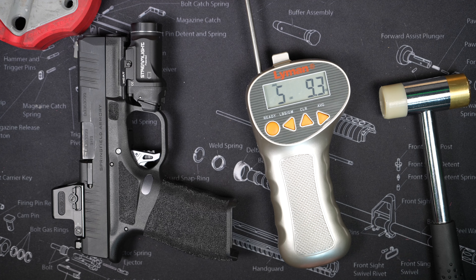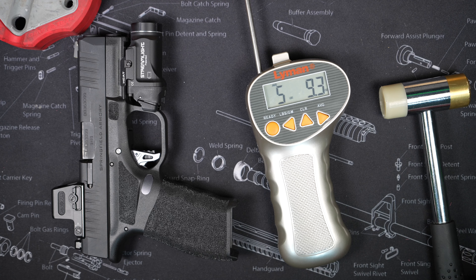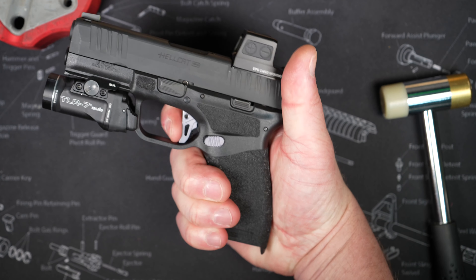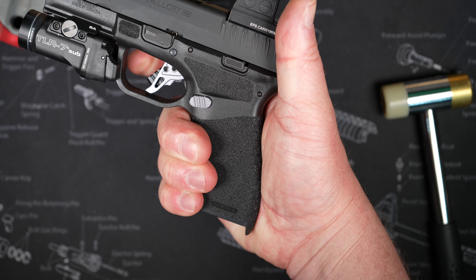Five pounds, nine point three ounces. So it didn't drop our trigger weight that much — we're still right above five and a half pounds. But that trigger shoe does feel nice on the finger. Personally I like a flat-face trigger, and that little dog-leg at the bottom keeps your finger in place and helps getting right in the same spot every time.